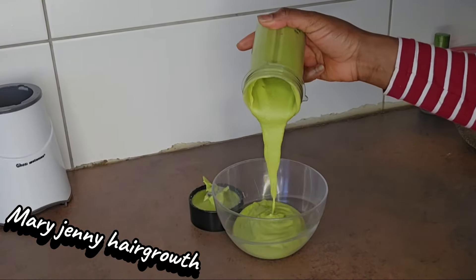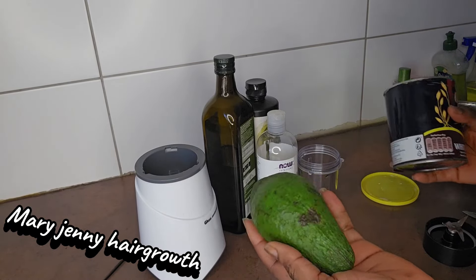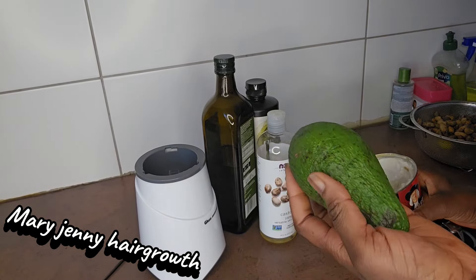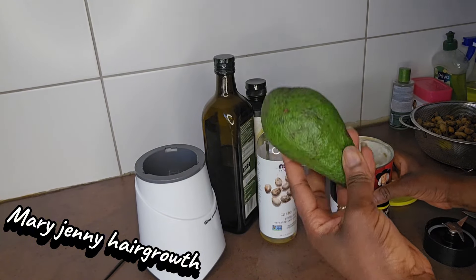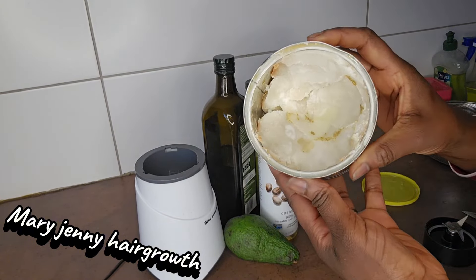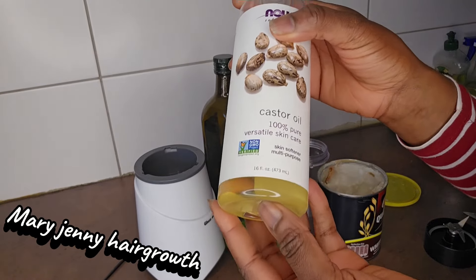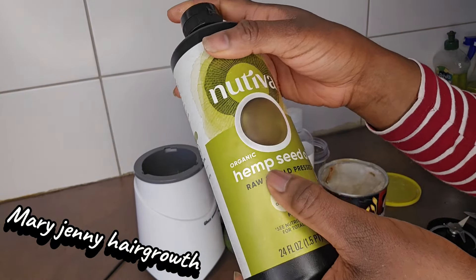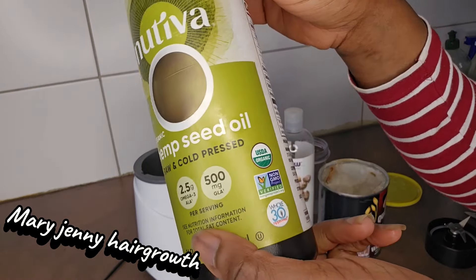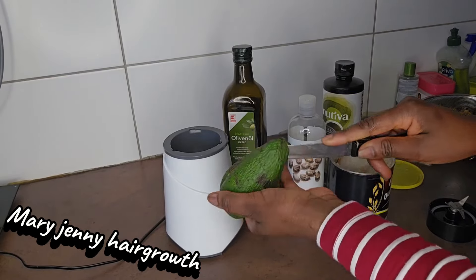I am going to deep condition my daughter's hair for hair growth. These are the things I'm going to be working with today: avocado, shea butter, castor oil, and I am going to be adding olive oil and native him seed oil to it.